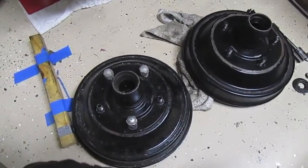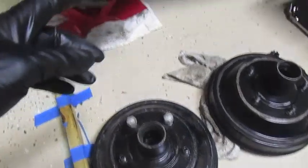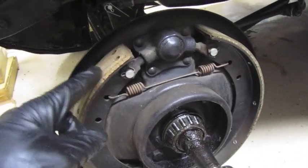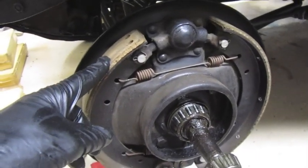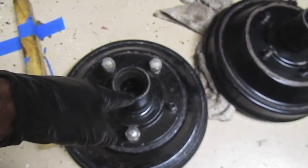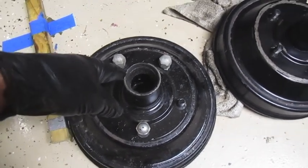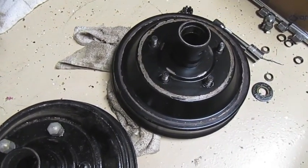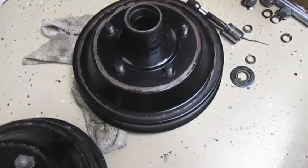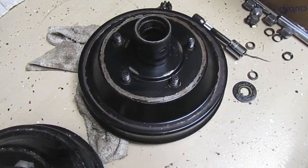When things get hot they expand, and on your brakes, if your drums are expanding, your brakes will fade when it gets really hot. When the shoes go to push out against the brake hub, there'll be further distance between them, and so you may have no brakes or faded brakes.